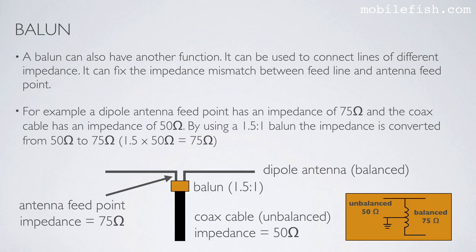For example, a dipole antenna feed point has an impedance of 75 ohms, and a coax cable has an impedance of 50 ohms. So this feed point has an impedance of 75 ohms and this coax cable has an impedance of 50 ohms. By using a 1.5-to-1 balun, the impedance is converted from 50 ohms to 75 ohms — 1.5 times 50 is 75 ohms.